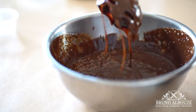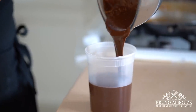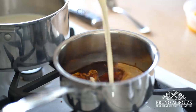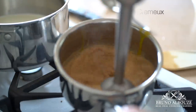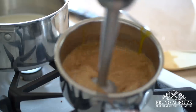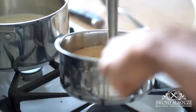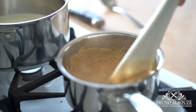For the full recipe, check out my website at brunoalbouz.com. Now we're going to make an incredible chocolate coffee cremeux. Heat up espresso with heavy cream to 122 Fahrenheit, 50 degrees Celsius. Add egg yolks and blend well — we are making a crème anglaise. Cook it to 185 Fahrenheit, 85 degrees Celsius. Then pour it over the chocolate. Let it sit, blend it, chill. Done deal.